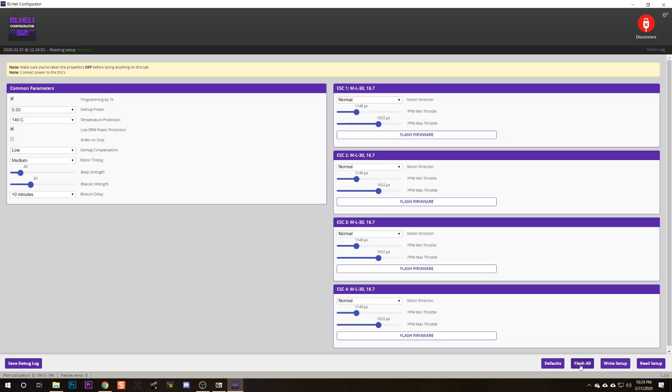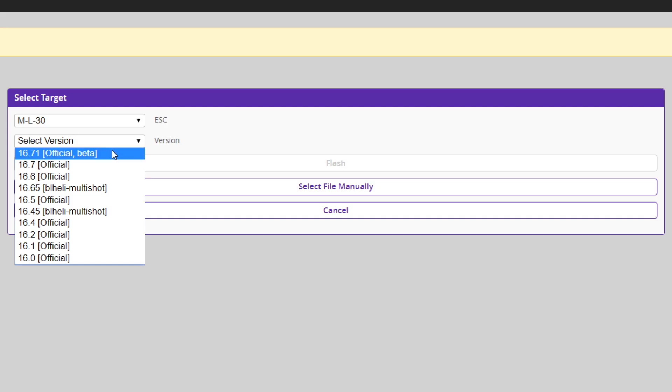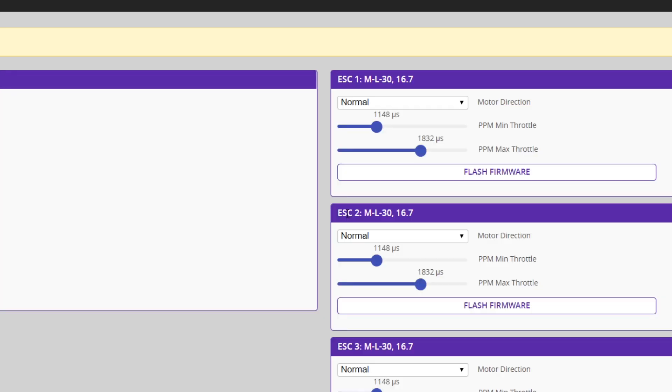No bidirectional D-shot for us — this ESC can't run it. There are two processors the ESC can have, a fast one and a slow one, and this ESC has the slow one. So forget bidirectional D-shot. At the very least, we should make sure we have the latest firmware, and we're going to do that by clicking the Flash All button. It looks like 16.7 is the official release and 16.7.1 is in beta — I'm not going to do beta. And if we cancel out of here, we can see 16.7 is what we've already got, so we don't need to update the firmware.